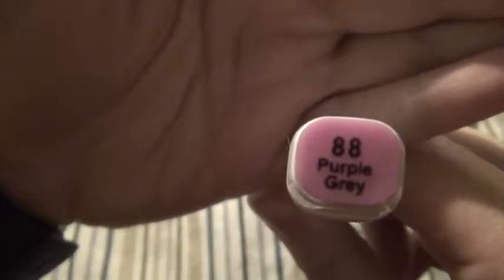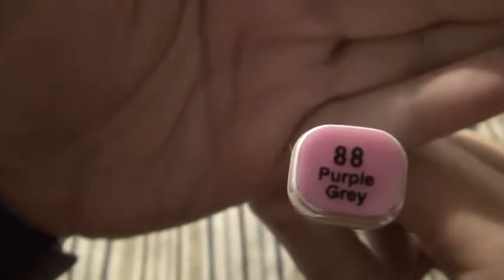These also have the numbers on them — the refill numbers. I don't know if those correspond with the Touch refill numbers or not, but look at that color. They do lighten up a little bit when dried, as with any alcohol-based marker. So that's going to conclude my review of the Touch Five markers from Wish.